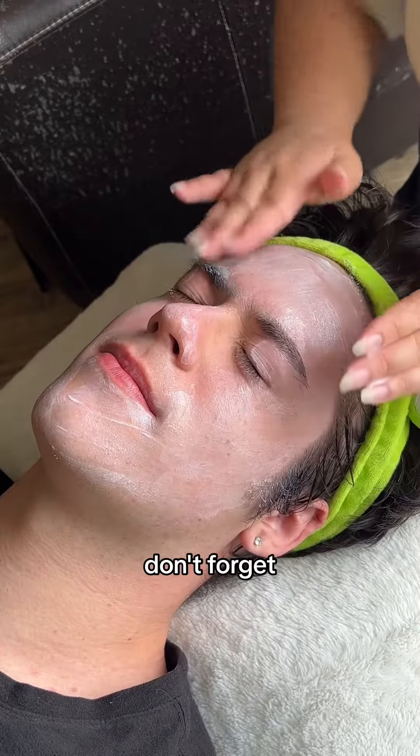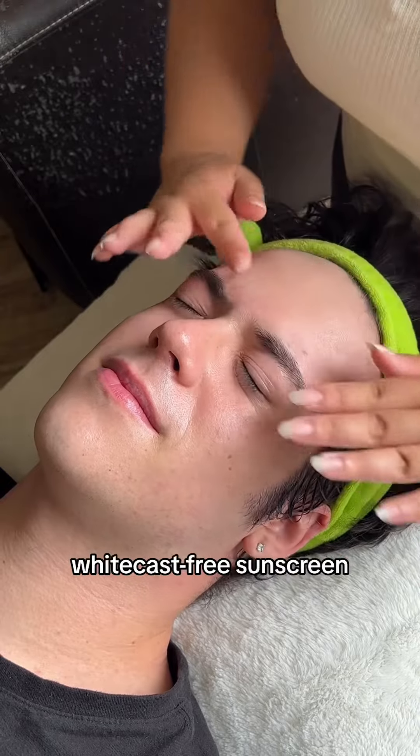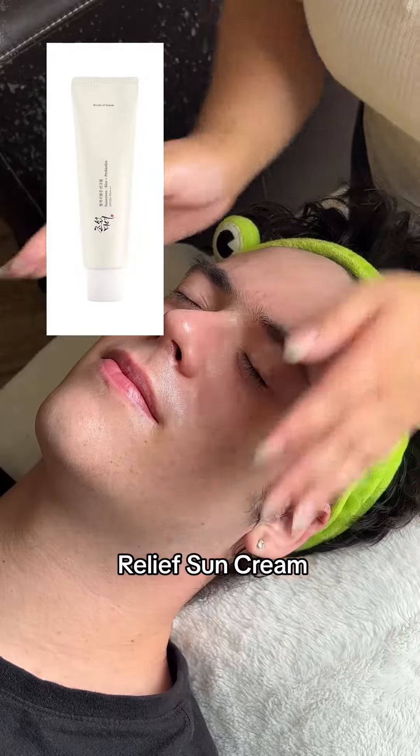Last but not least, don't forget sun protection. I recommend a white cast-free sunscreen like the Beauty of Juson Relief Sun Cream.